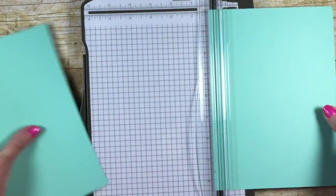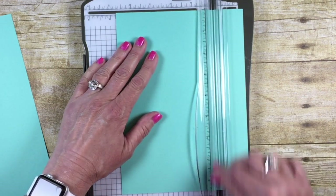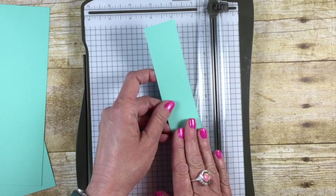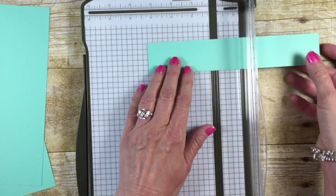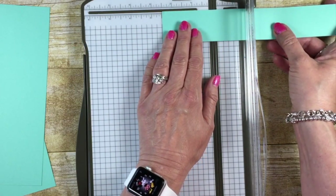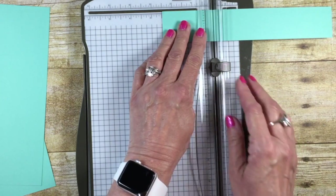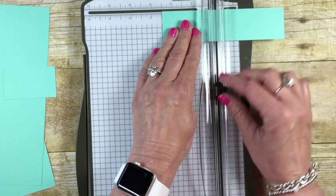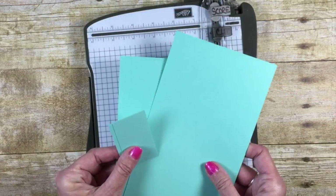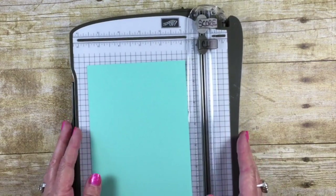We're going to have two of those four and three-quarters by four and three-quarters pieces. I have a piece that is one and a half inches by eight and a half left over. Let's rotate this around and we're going to cut it a hair less than two and a half inches — it's got to fit down into the bag, so just a little less than two and a half. There's what we need for our two bags. Now let me go over the scoring you're going to need to do.